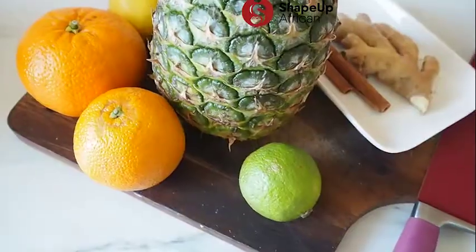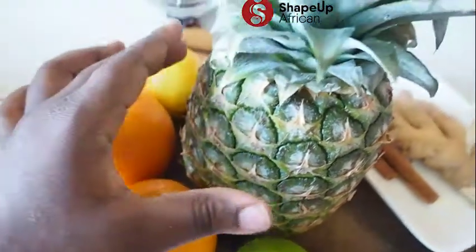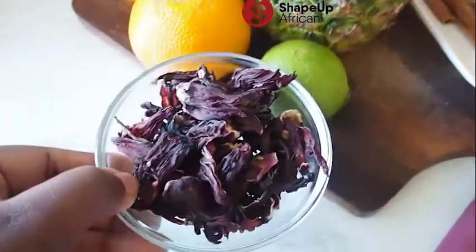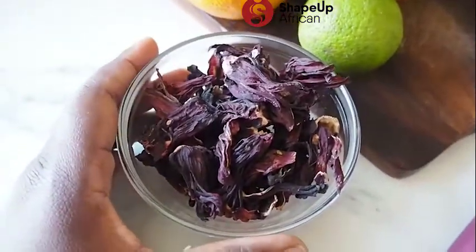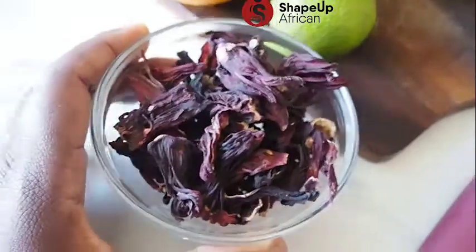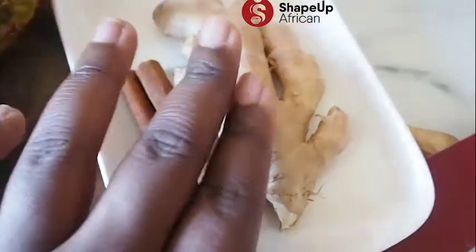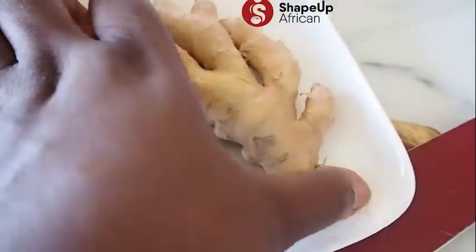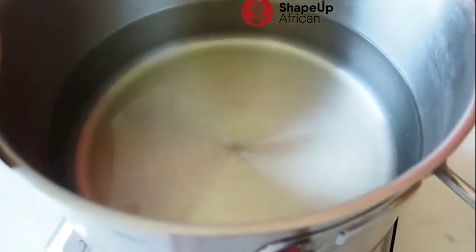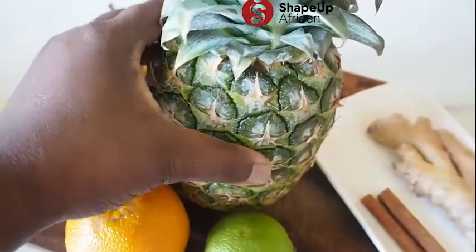To make this recipe we are going to need a small lemon, two oranges, a pineapple, dried hibiscus flower leaves — also called zobo — about a cup of it, two cinnamon sticks, a piece of ginger about this size, and some water which I've already put on the stove to start boiling. We're going to use the peel of the already-washed pineapple for this recipe.